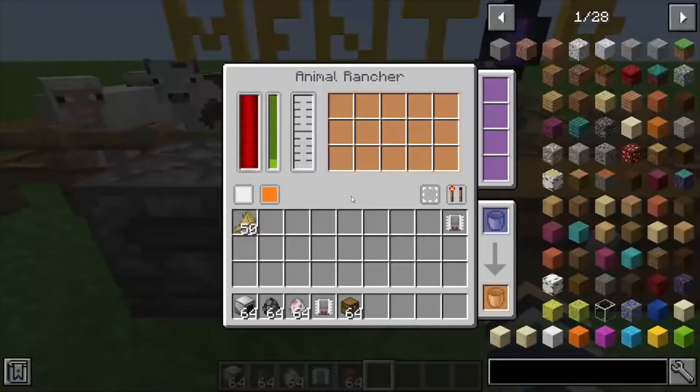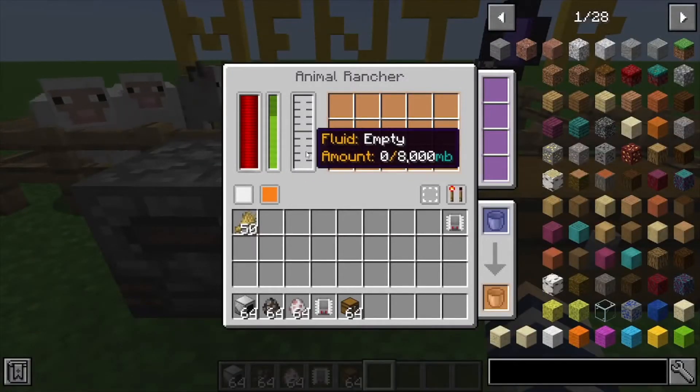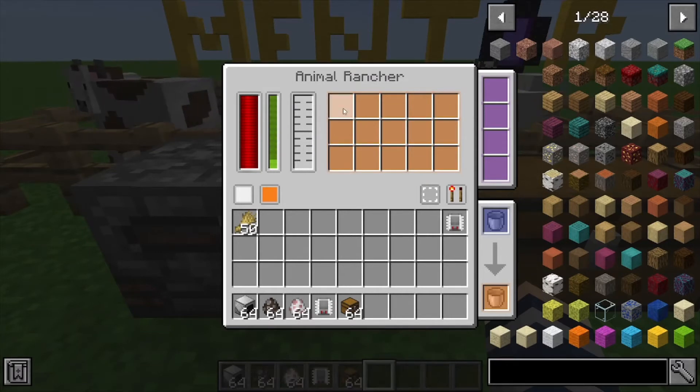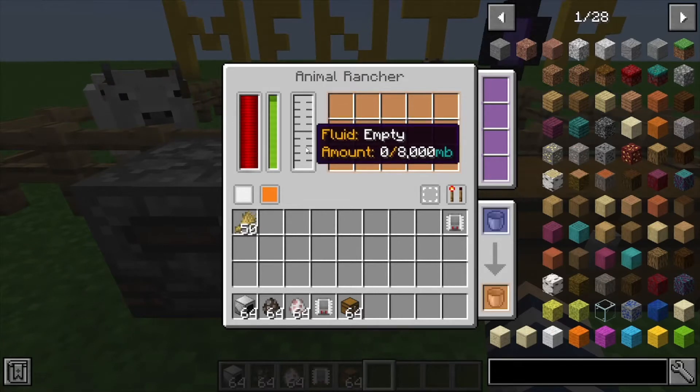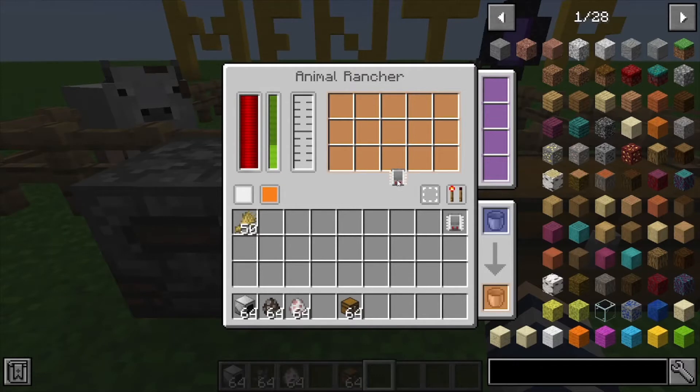This machine collects fluids and it can also collect items from passive mobs, so it can actually shear your sheep and milk your cows for you. If you want it to cover a bigger area, we can upgrade that.